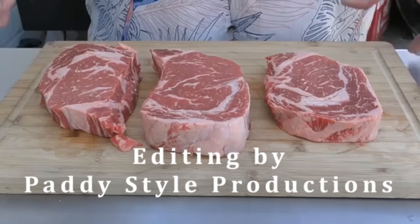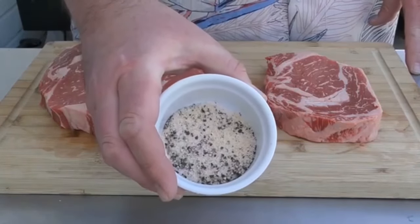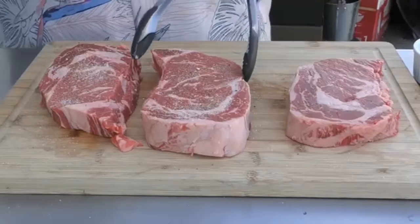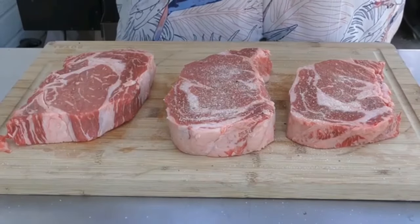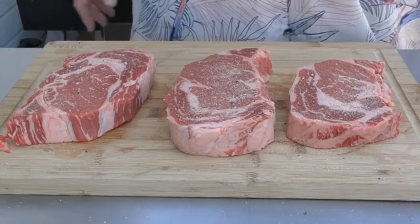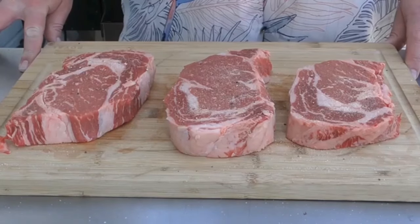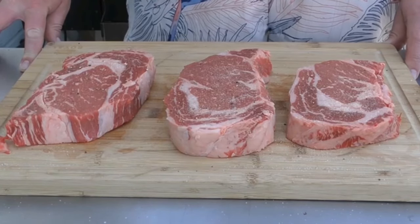We start with our ribeyes — I have three here and they've got great marbling. I am just using salt, pepper, and garlic, or SP&G. It's the most basic of rubs. Put it on your steak, but not a lot. The reason why is you don't want to overpower that steak. Now these steaks have been sitting out for about an hour — they're not room temperature but they are a little bit warmer than when they came out of the fridge. Salt, pepper, garlic — the most simple seasoning you can use. You can use Uncle Steve's shakes, but if you don't, just go with SP&G. Alright, let's throw these on the pellet grill.